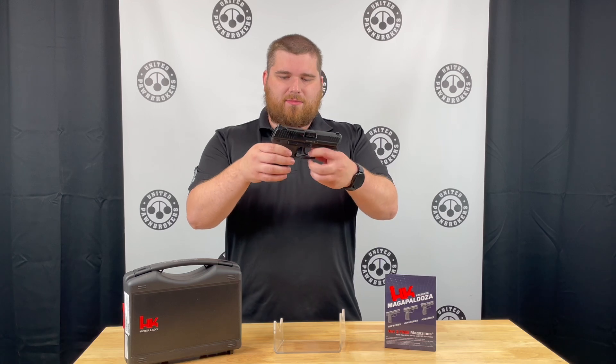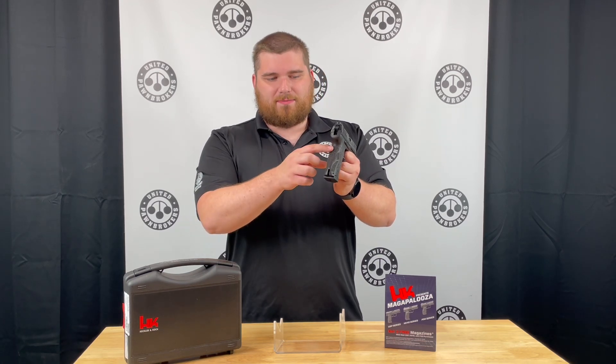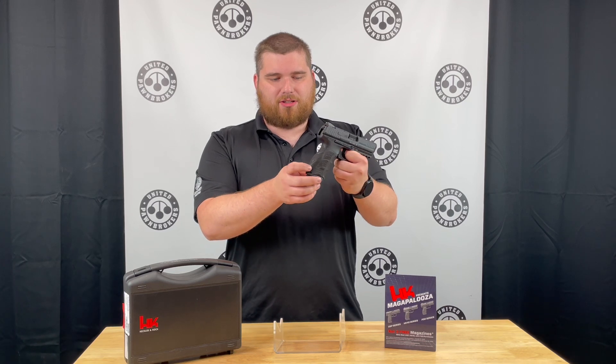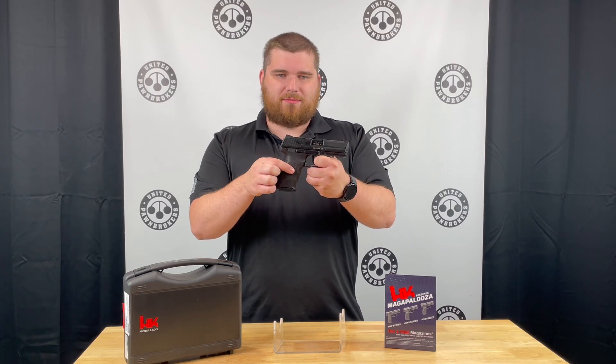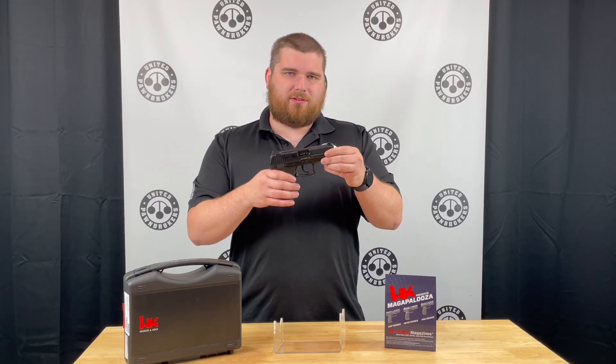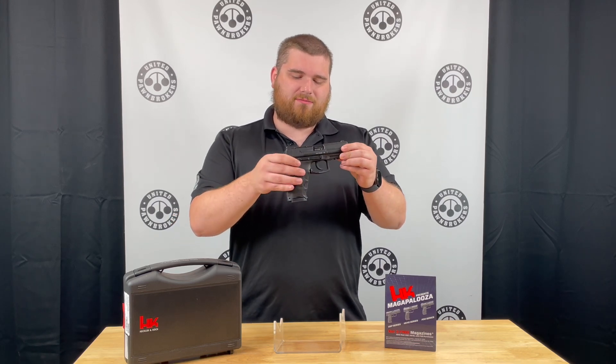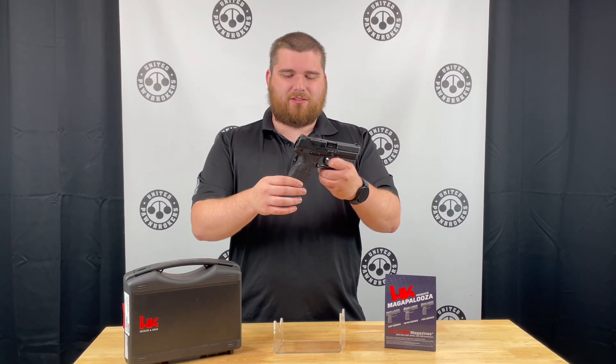This gun being an HK has one of my favorite grip designs, because you have a three-modular-piece system — you have the back strap and two side plates. That allows you to turn this gun into more of a left-handed or right-handed shooter-friendly configuration for any kind of comfort that you'd like.